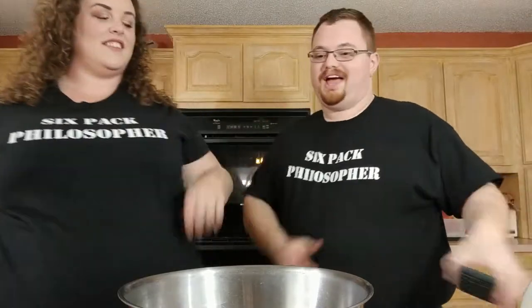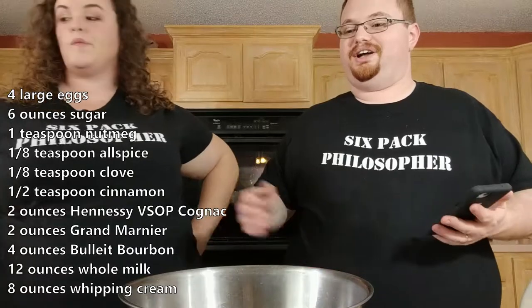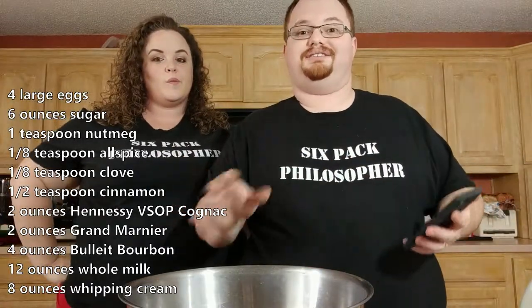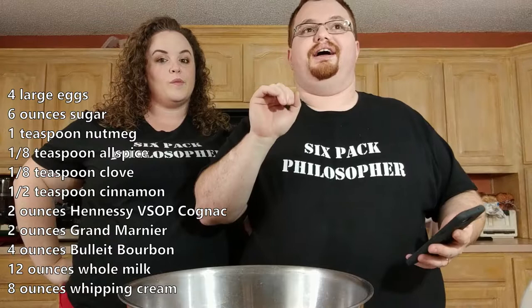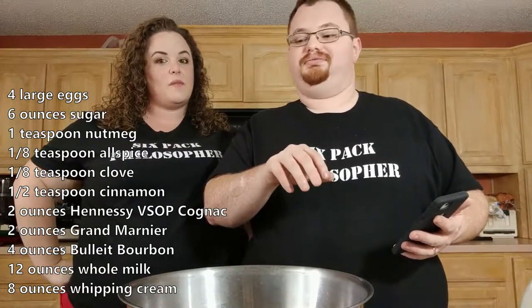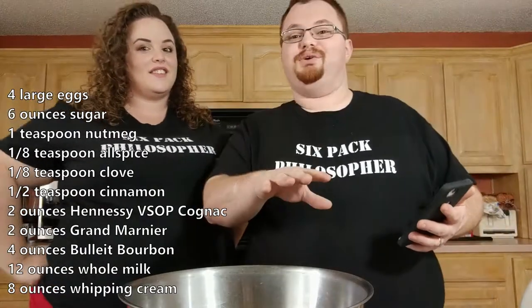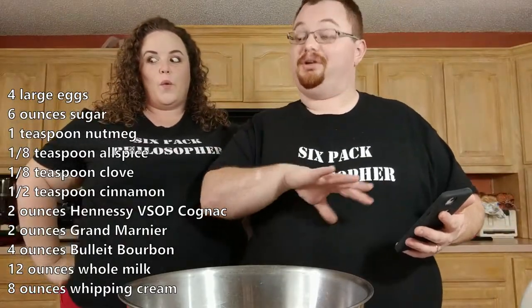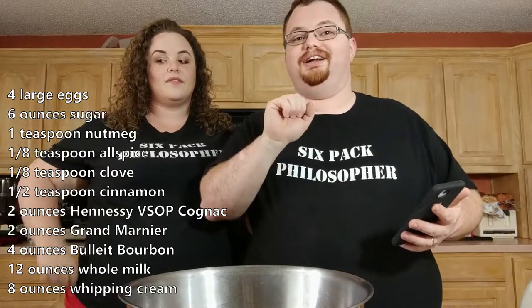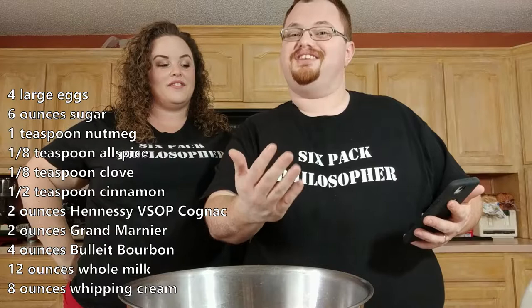We have all our ingredients here and we'll be talking about some of those ingredients as we go. I've made eggnog in years past and it's always turned out great, but I tried a little different recipe this time. I've not made this recipe before — it's got a little more spice than previous ones and a lot more complexity in liquor, so we're experiencing this new thing together.